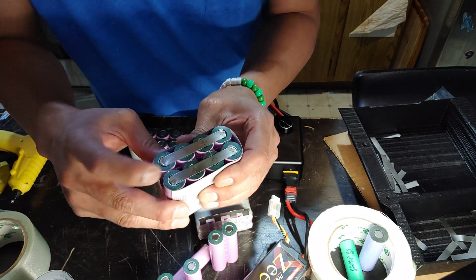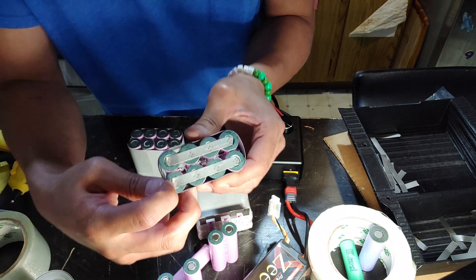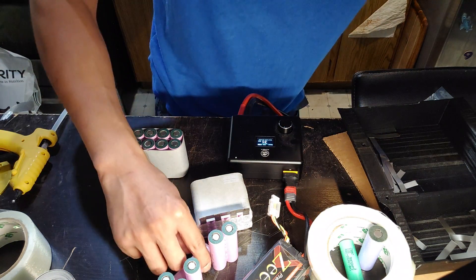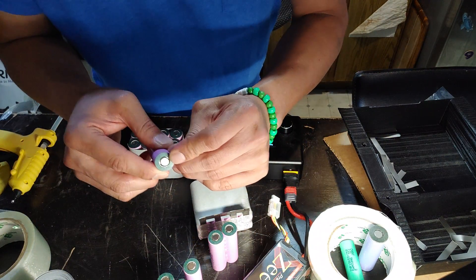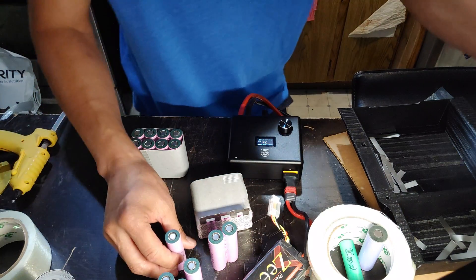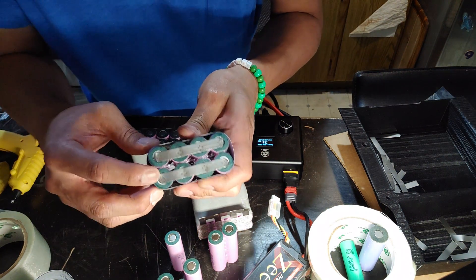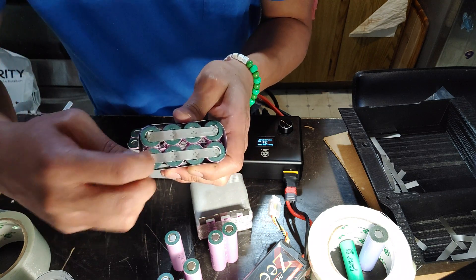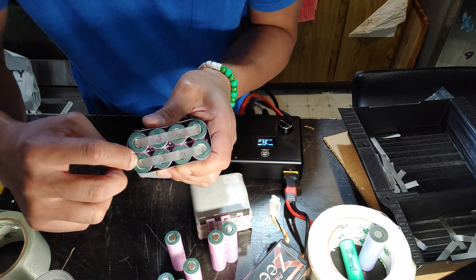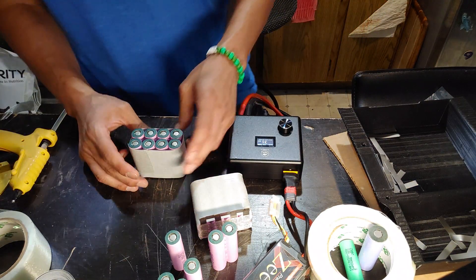For the top it's important to have rounded corners. If you have sharp edges, they might bend through and short the battery — because the middle part of the battery is positive and this side is negative. So it's very important when designing your battery pack, especially this part, to have it rounded. That way, no matter what force or impact, it's not going to cut through and short the battery, which can cause fire or make your battery fail.